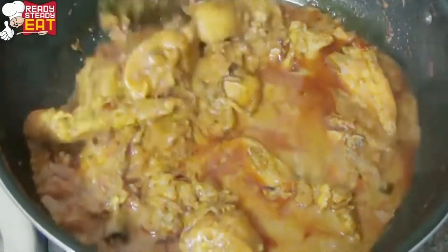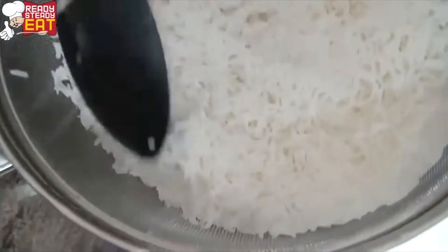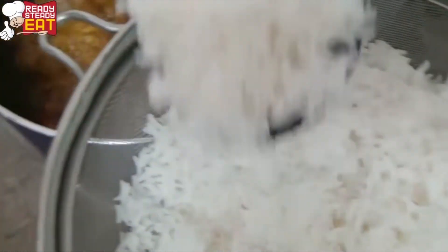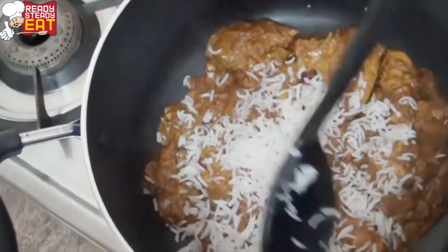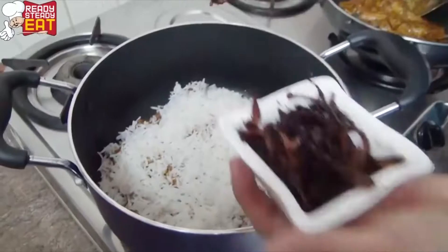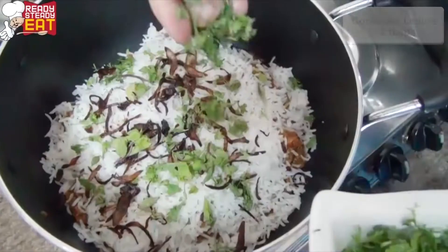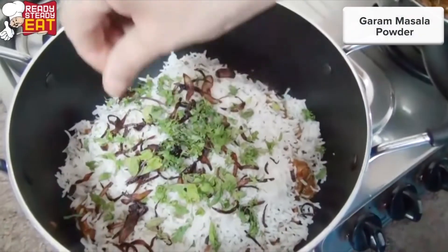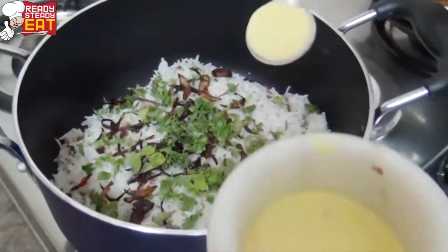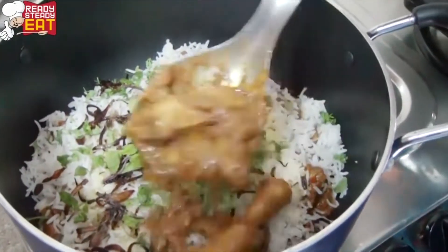We're going to layer the rice over the chicken. Now we're going to add the garnish to it — some brown onions, some mint leaves, chopped coriander, some garam masala, some saffron. And again we're going to repeat the same process.